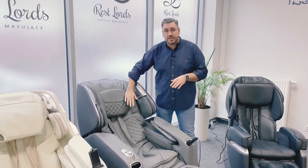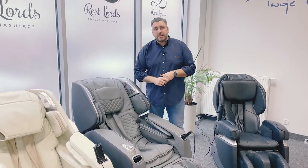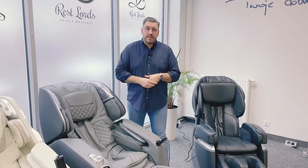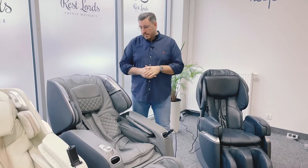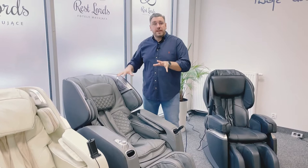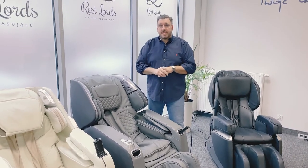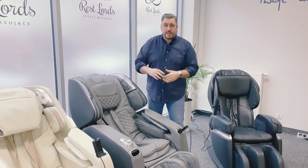We can move the massaging arms closer to the spine or deeper back into the backrest, so we can choose how strong the massage is. In chairs without 3D function — with 2D function — we can also do it. We can change position on the massage chair. While lying down, our body will press the massage mechanism and the massage will be stronger than in a sitting position.